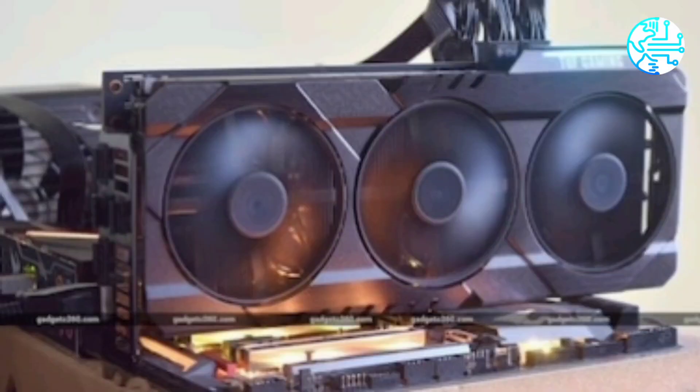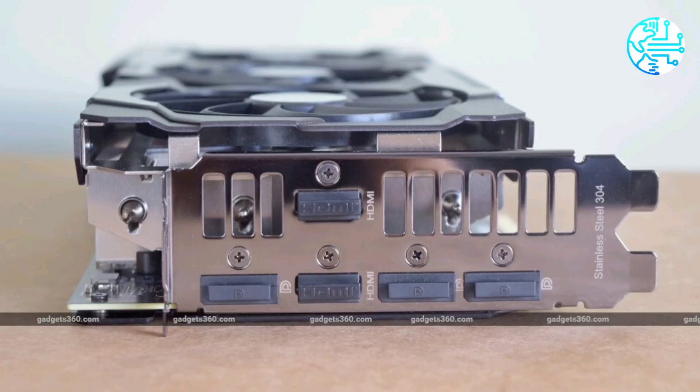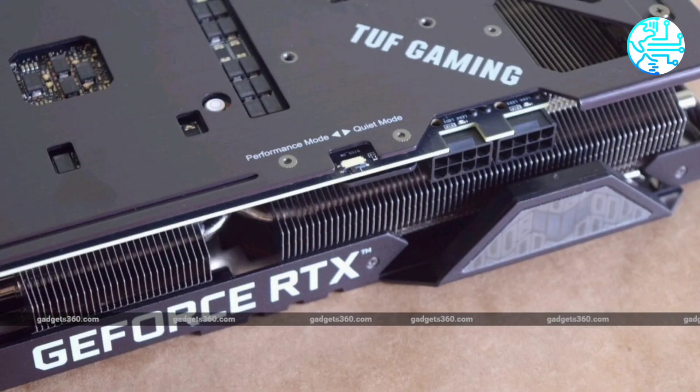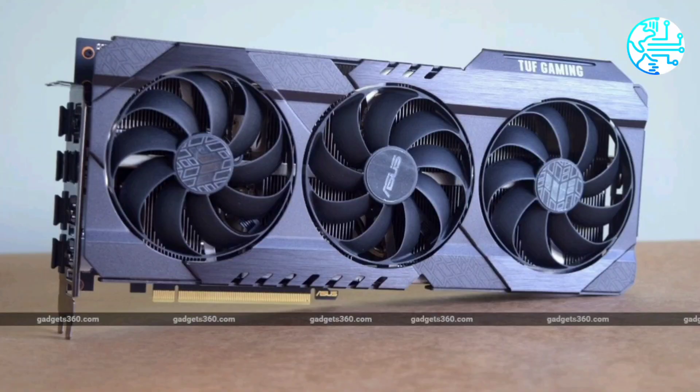Asus claims its TUF Gaming series uses durable components. Pros: runs almost completely silent, understated look, good performance at 4K and 1440p. Cons: extremely large, more expensive than the Founders Edition model. Ratings out of five — performance: four, value for money: four, overall: four.